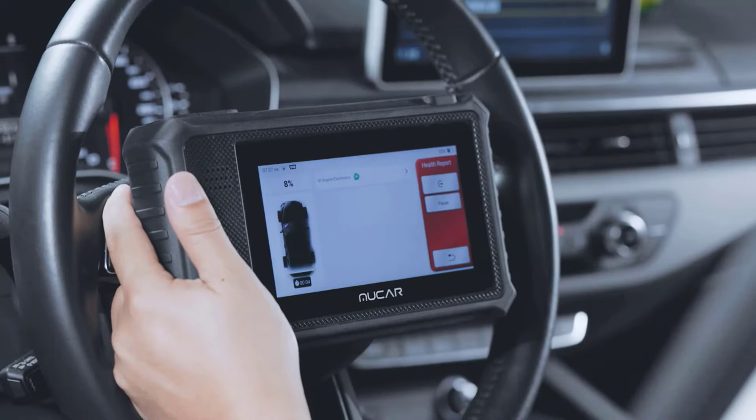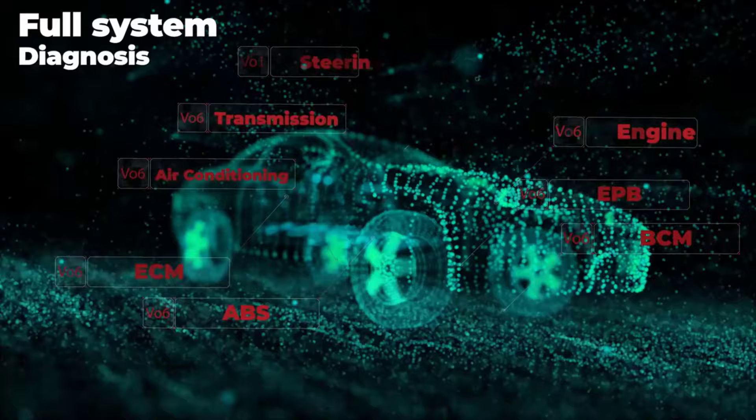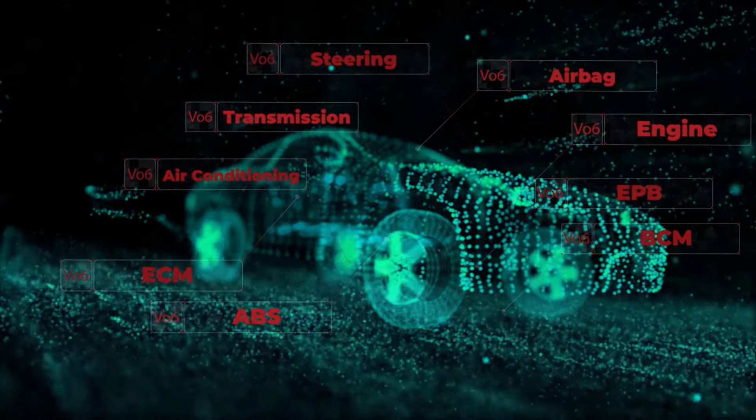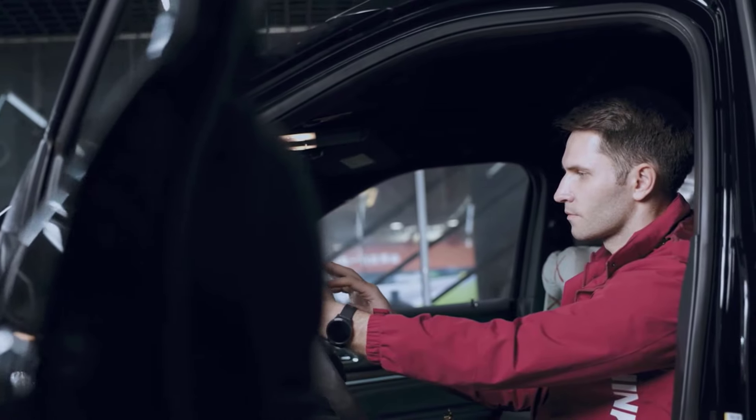It's lightweight at just 0.1 kilograms, easy to carry, and operates efficiently with 9 to 18 volt power, delivering accurate diagnostics on a wide range of vehicles.